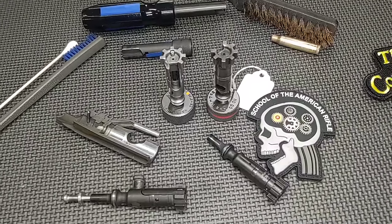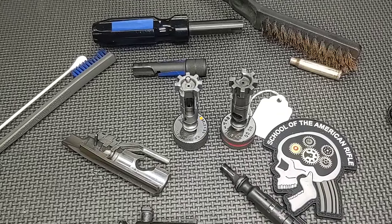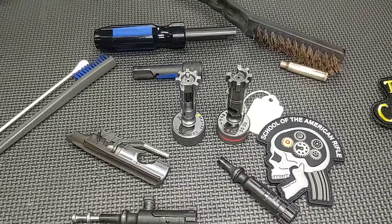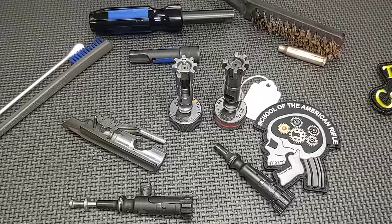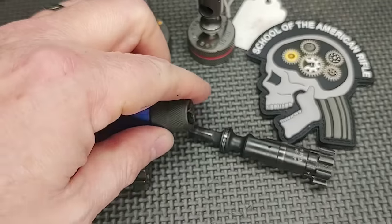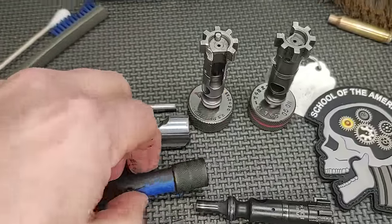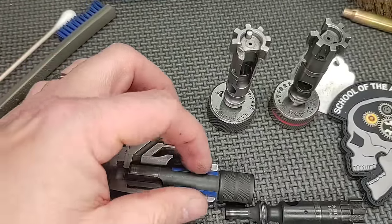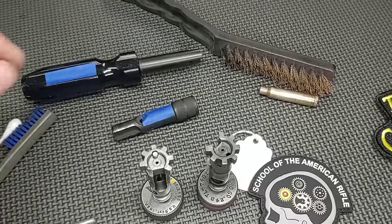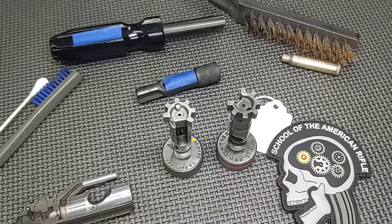If you do scrape and become aggressive, you run the risk of making your bolt carrier inefficient. What happens when using these tools is you put them over the bolt tail and the carbon breaks free — as you're spinning it, it essentially becomes a lapping compound and turns the diameter down. The same thing happens inside the carrier: you put the tool in, spin it, the carbon breaks free, and it can turn the gas ring run down. So if you use these tools, be very cautious and use them only in very limited situations where the gun becomes so fouled it won't operate — which is very rare.